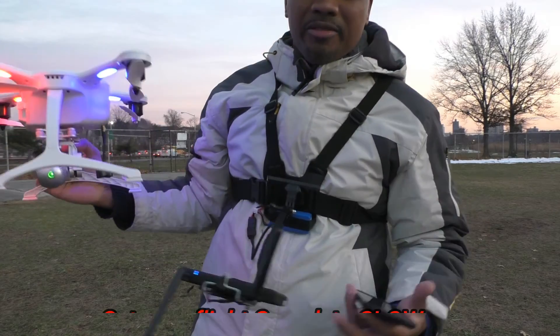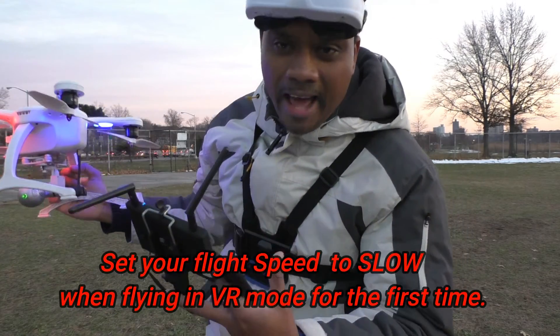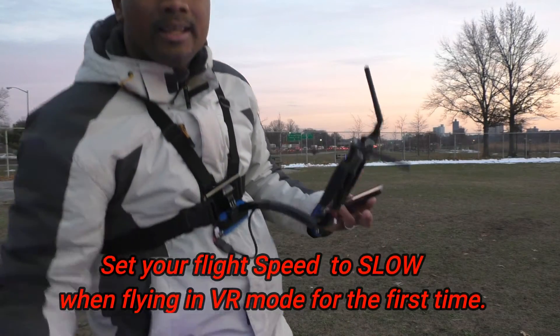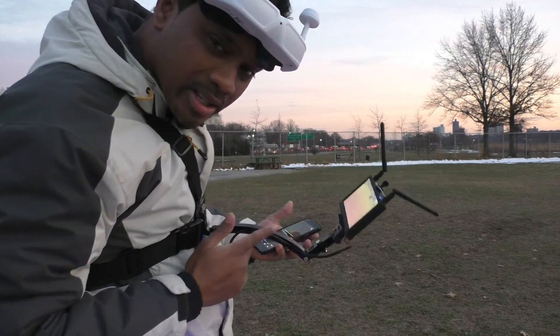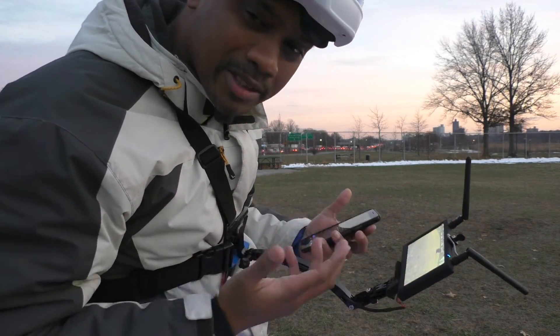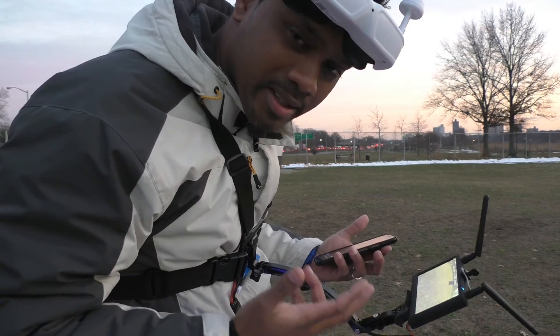Guys, put this thing in VR mode and just fly — will you just fly? And for those of you who can't, definitely look into this $20 tip and trick here if you already have a monitor to fly in avatar mode, because that's the next best thing.